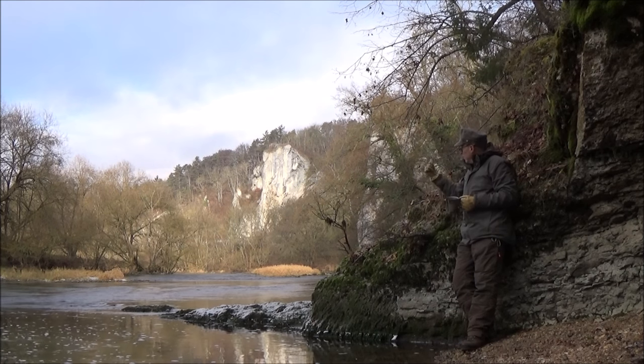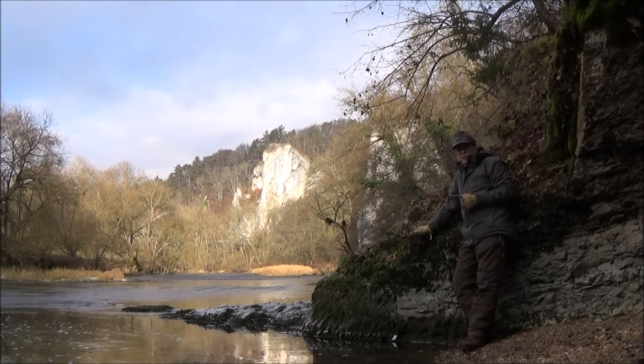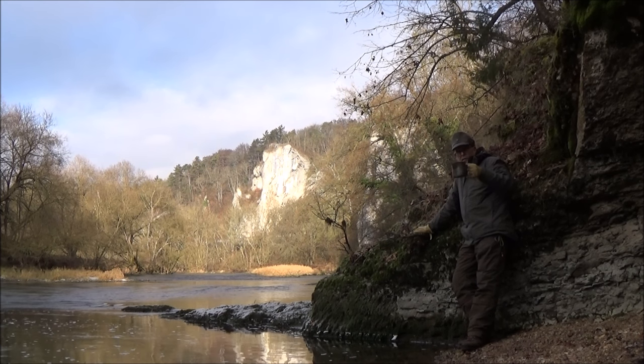Ja, ein Glück – die Sonne lässt sich sogar noch sehen. Im Moment hat es noch ordentlich Minus gerade. Umso besser schmeckt der Kaffee. Cheers!